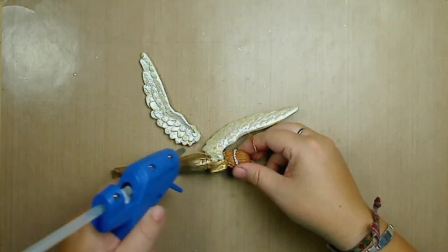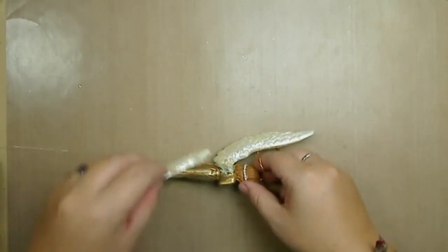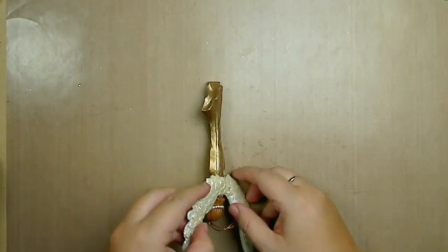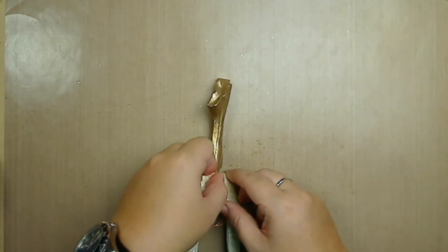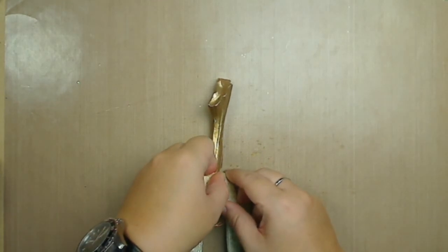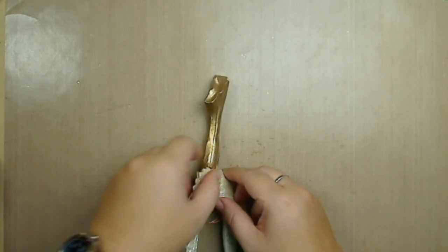Usually this glue is really good because it bonds really fast and it's pretty strong. But sometimes depending on the material you're using, it won't do the job. But we'll try and see what happens.